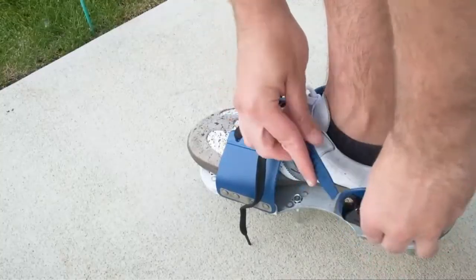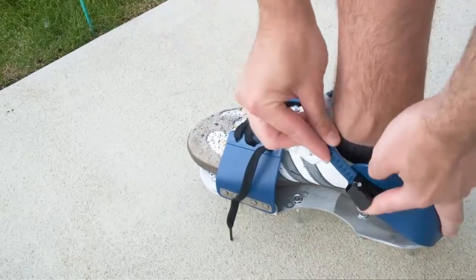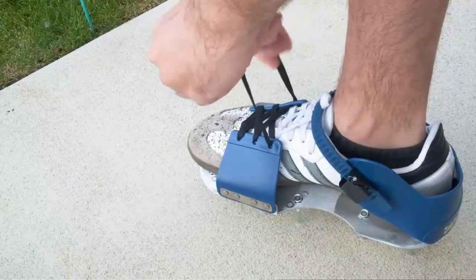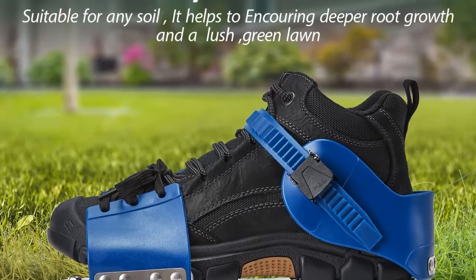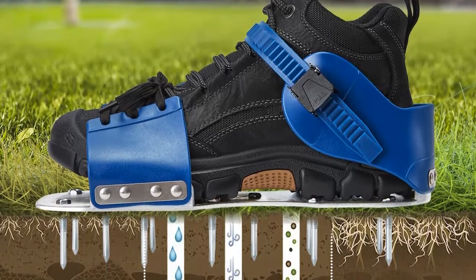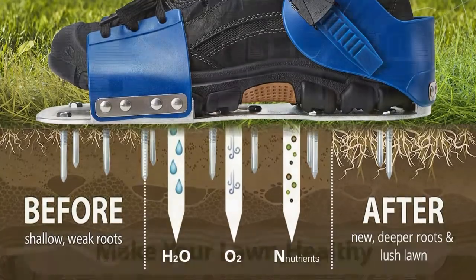Economical and fun lawn tools: heavy-duty spiked sandals provide a more economical choice for home gardening. The sandals are fully assembled — you don't need to assemble anything, just tie your shoelaces and use them directly. You don't need to buy bulky equipment; just walk around to make the lawn look better. Aerator Shoe yard tools also come with a free small wrench — easy to install and remove.